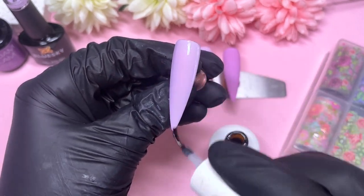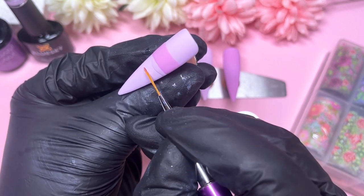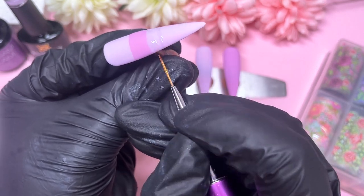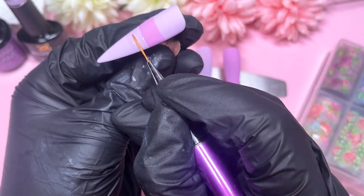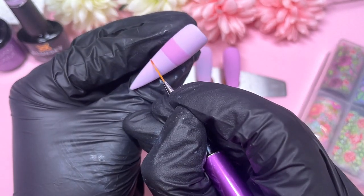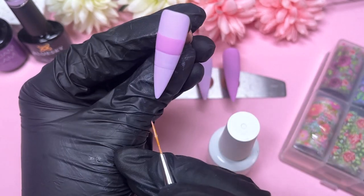I'm going in with my transfer foil gel on the nail first and applying it across the whole nail. Make sure you do a thin layer — I find this gel polish ends up wrinkling under the lamp quite quickly. For the nail with the line going from one side to the other, repeat that line underneath using only the transfer foil gel. The matte top coat also makes it much easier to see where you're applying the foil gel.